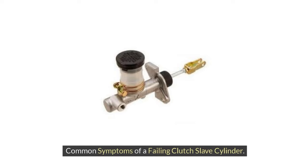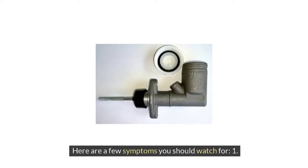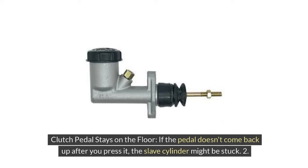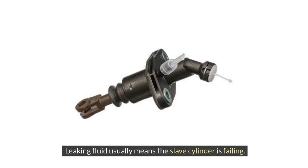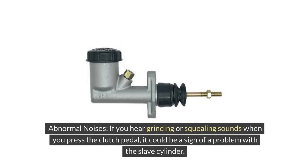If the clutch slave cylinder starts to wear out, you'll notice some clear signs. First, the clutch pedal stays on the floor — if the pedal doesn't come back up after you press it, the slave cylinder might be stuck. Second, fluid leaks — check for hydraulic fluid under your car or near the transmission, as leaking fluid usually means the slave cylinder is failing. Third, abnormal noises — if you hear grinding or squealing sounds when you press the clutch pedal, it could be a sign of a problem with the slave cylinder.